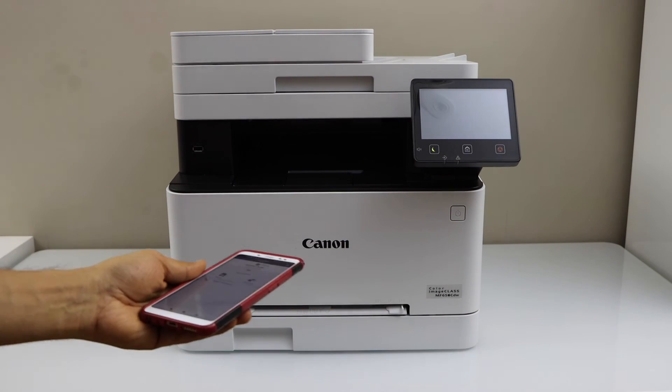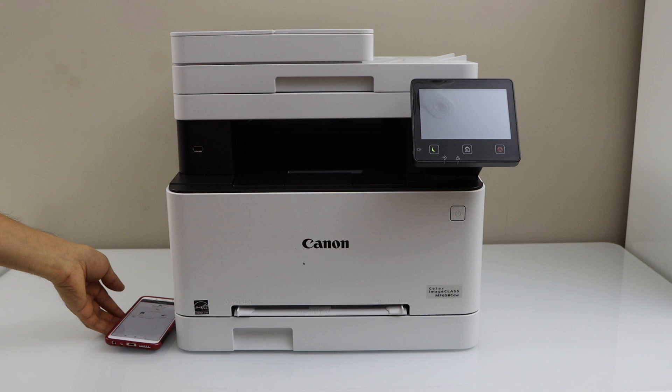So that's a quick setup and now we are ready for printing and scanning. Thanks for watching.